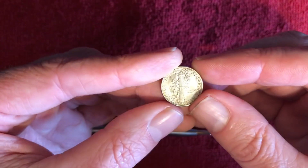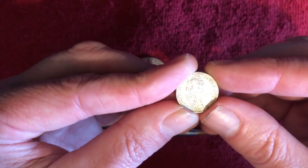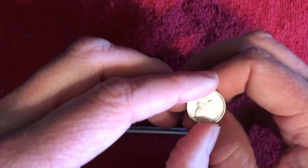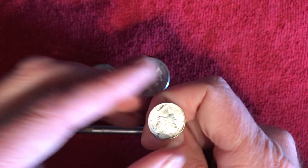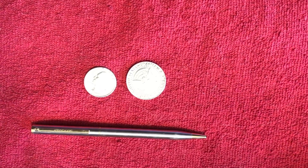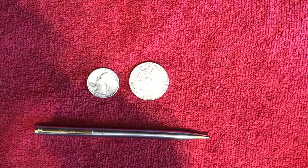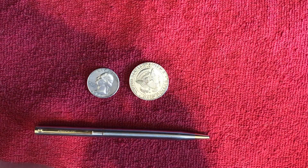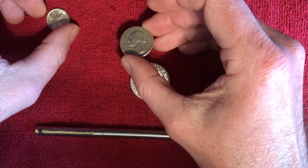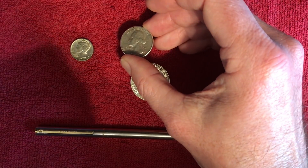This is a Winged Liberty, also known as the Mercury Dime. This is a 90% silver coin and we're going to have to listen very closely for this one, because it's going to be very difficult to get a nice ring out of it. Hopefully you could hear that — very high pitched, but you can barely hear the little tenor, the very high pitched ring as it comes up when you flip it.